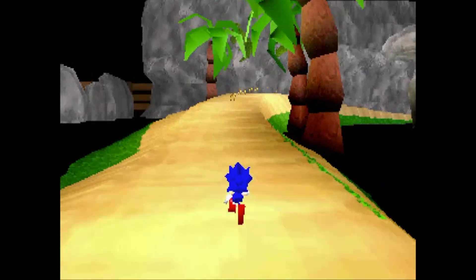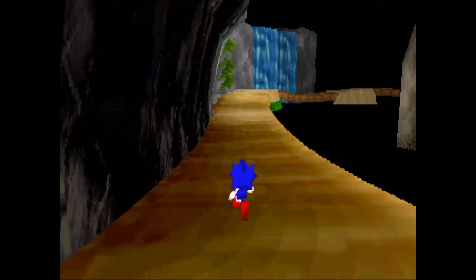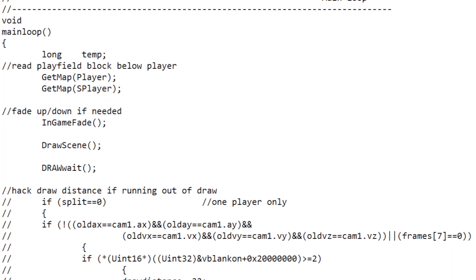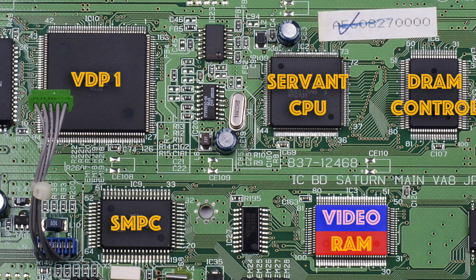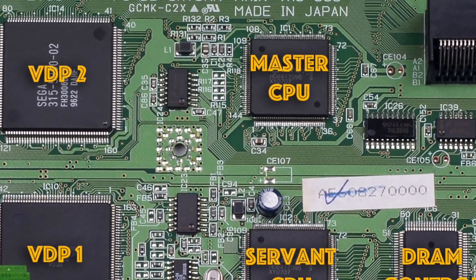All this meant that the main CPU was free to calculate and process the track and all the objects around the track, which made up the vast majority of the polygons drawn in the game. A small amount of code was written in C for this but most of it was in assembler. Any 3D polygons produced were stored in the bottom end of video memory to keep them away from those produced by the servant CPU. Both CPUs trying to access the same memory at the same time would be a nightmare, so I kept them well away from each other and then linked all the polygons together at the end when I did a final z-sort on them using the main CPU.